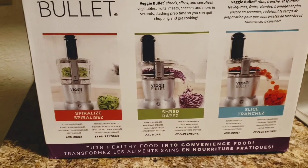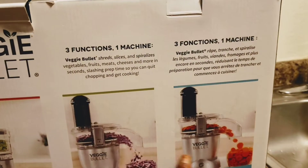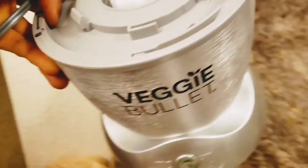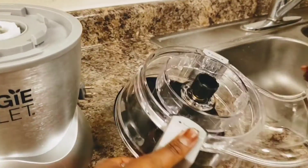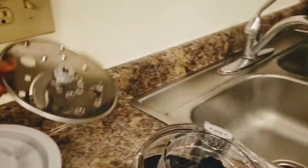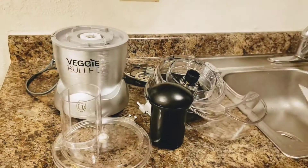Today's video I'm going to show you how to assemble the veggie bullet I bought from Amazon. They have two types — you have the shredding and the slicing. Here is the base. Sorry guys, I was really eager to get going. I was so excited to see it. Everything is marked and has labels on it. If you take a look, those are the materials I'm laying out, and I have the instruction booklet that tells me all the names and everything.